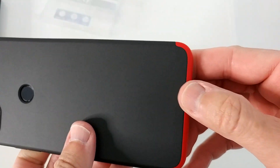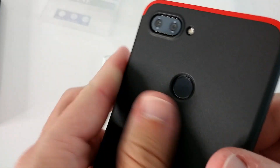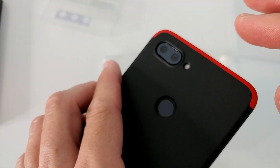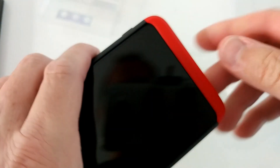So you can see how it looks now. From underneath you get access to everything. The camera is quite well protected — it's a little bit recessed, so it gets a little bit of extra protection, which is really good.